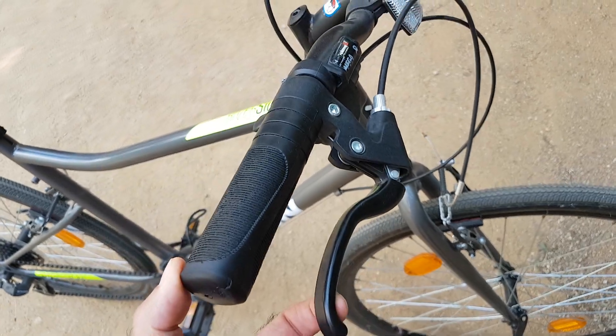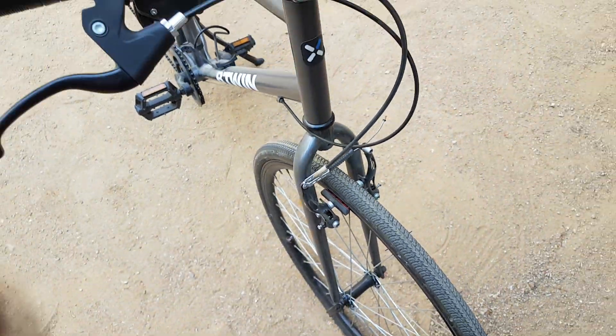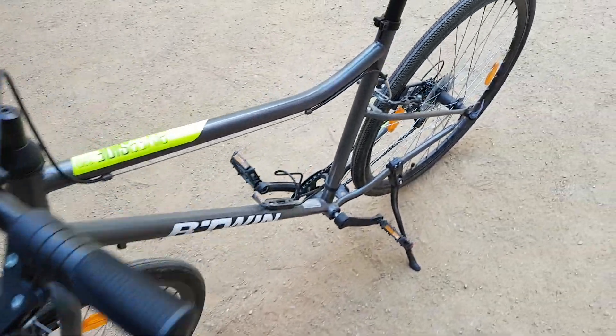These are simple mechanical V brakes, both at the front and the rear.